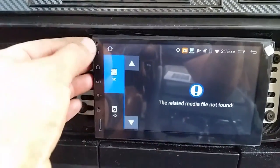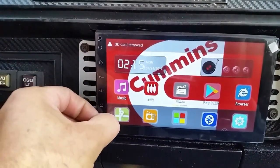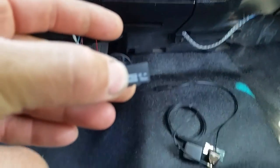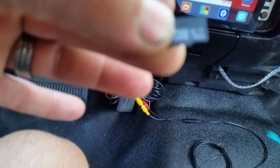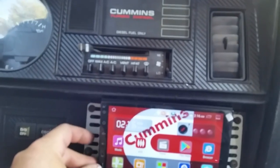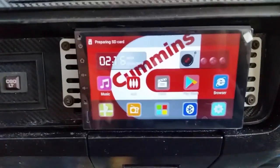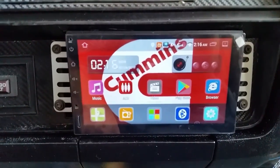It comes with an SD card - a 16 gig micro SD card, Class 10. You can load stuff with it - you can do your own picture in the background, your own custom thing.